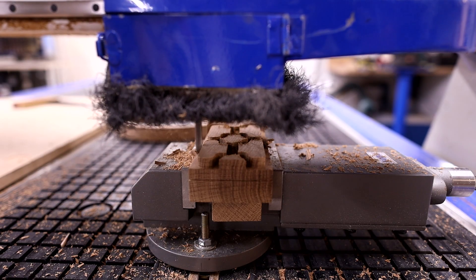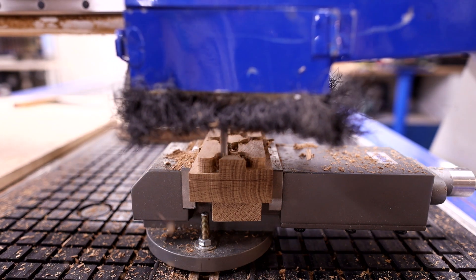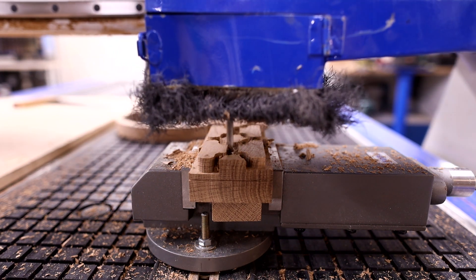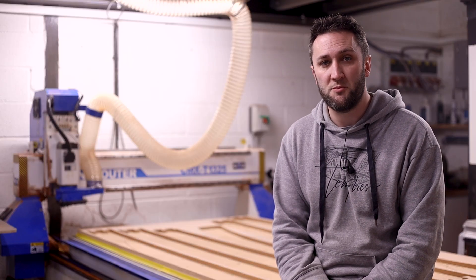So as the machine is flying blind we need to pre-empt this. We need to calculate, or at least get close to, the correct feed and speed that will work best for our operation. Most machines will allow tweaking as the program is running, but ideally we want to start with being as close as possible.